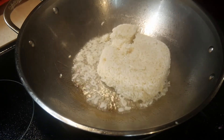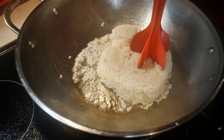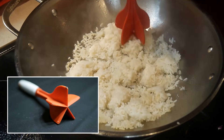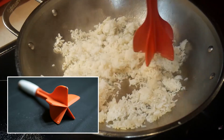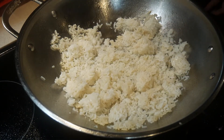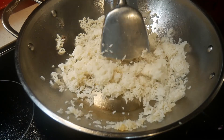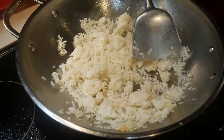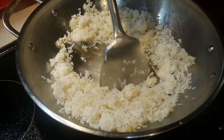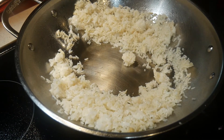This rice has been in the refrigerator for about three days before I'm using it for this fried rice. I'm using what is known as a hamburger meat chopper to break up the rice. Before I discovered this handy tool, I used to make a big mess when I tried to break up the rice with the wok spatula. This tool is really designed for breaking up hamburger meat, such as when you are making a chili. I then switch to a wok spatula.